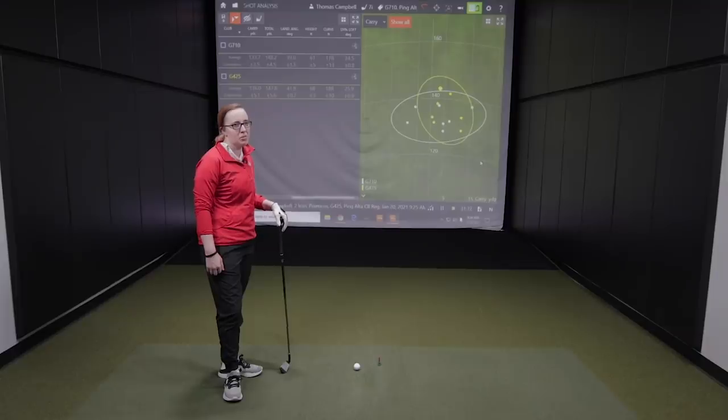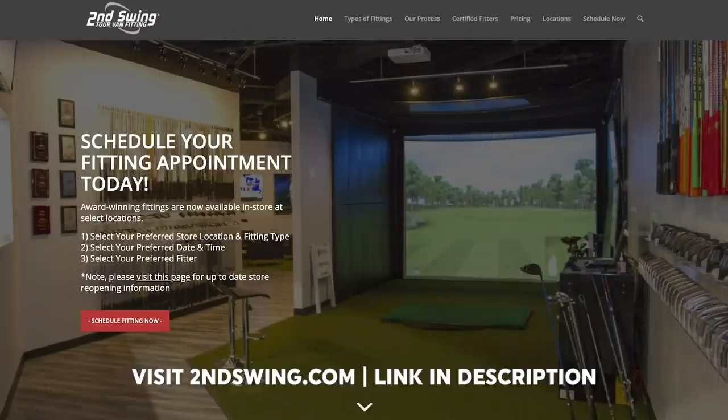For all you golfers watching today, keep in mind we do club fittings at Second Swing in stores and also online. You can work with our sales associates, give us a phone call, or book an online sales consultation to help fit you into irons that suit your game. The G425 irons and G710 irons are great options, but there are plenty of others to test. Come in to Second Swing, and don't forget to bring your trades — we do take trades to help offset the price on your new irons. Thanks for watching.